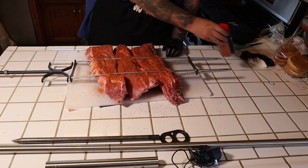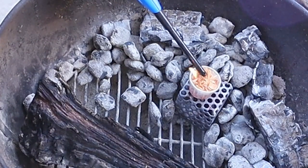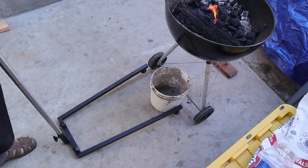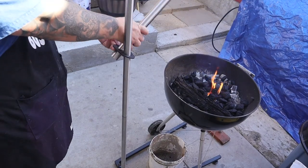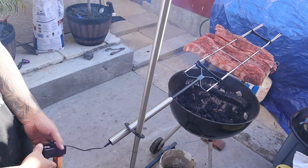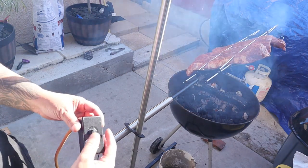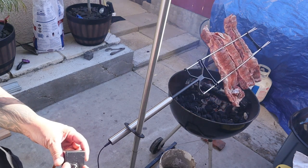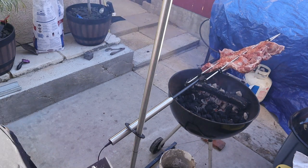Alright, we're gonna let that sweat out a little bit, let's go build our fire. Plug the power cord in nice and snug, let's turn this bad boy on. You have different levels - you can go fast or slow. Let's go slow so we can get the most smoke penetration. About medium, maybe about halfway right there.